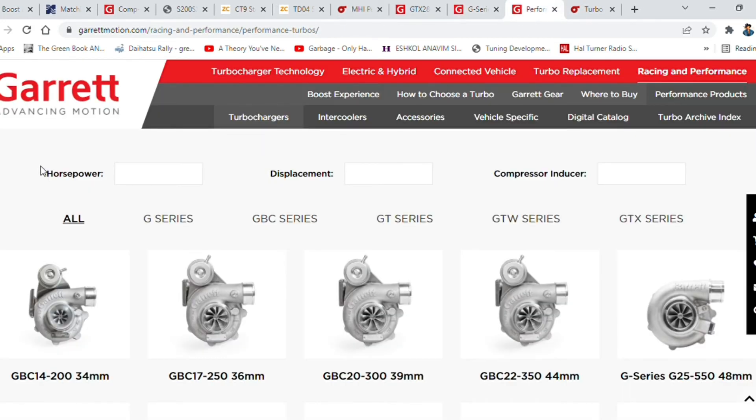Also from Garrett — again pricey and premium — are the new small-frame units, the GBC 14 through to the GBC 22, covering 200, 250, 300, and 350 horsepower. Not a bad option at all.